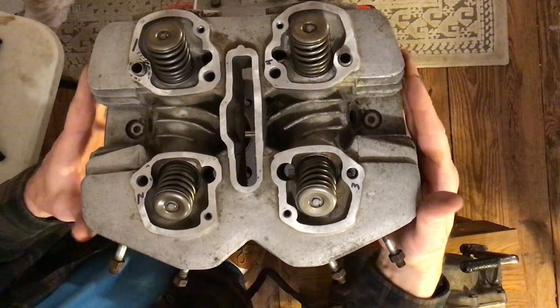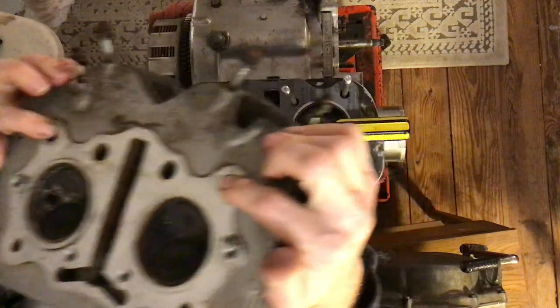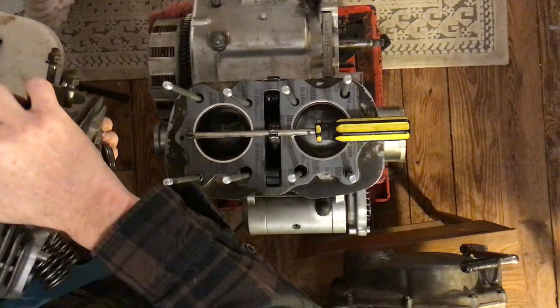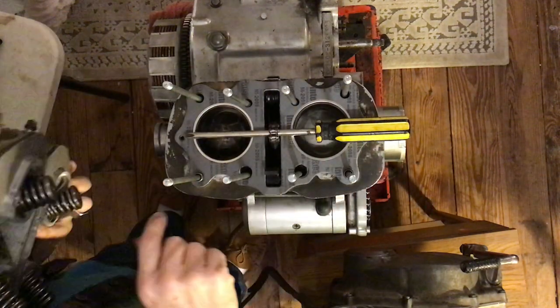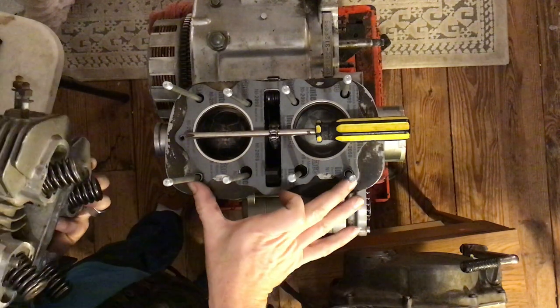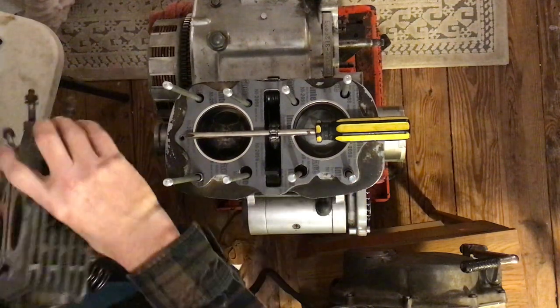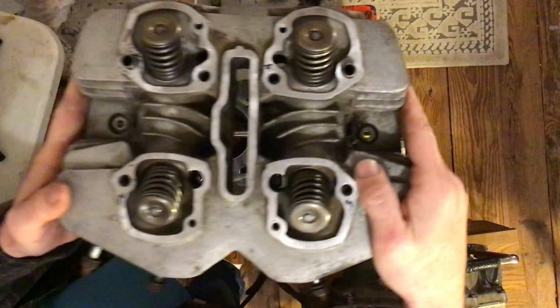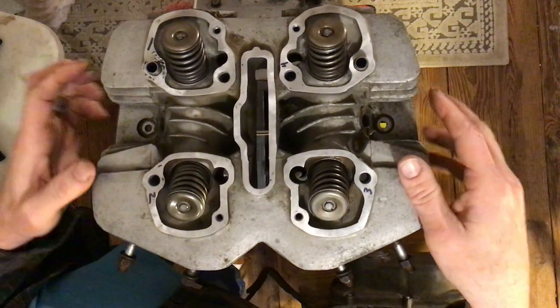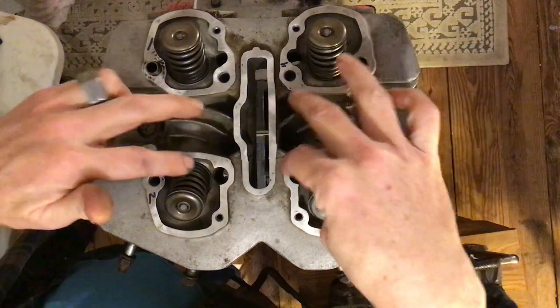Rest this on top. Make sure that there are no dowels in the wrong place — if there are dowels in the cylinder head, make sure they are not also on the cylinders. You can't have them in both places; they either need to both be on the cylinders or both be on the cylinder head. The studs are going to come through these holes.